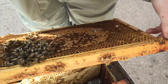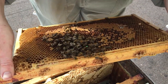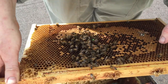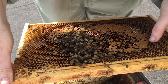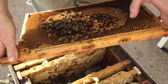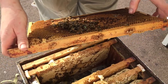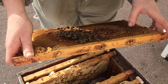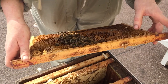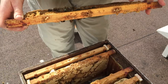Two weeks ago we put a frame in from another hive to bump up the numbers a bit, but they weren't able to keep the frame warm enough for the brood to hatch out. You can keep adding frames but we might do more harm than good. The best thing is to strengthen another colony with the extra numbers and then when they're likely to swarm in about a month or two — because the other two colonies are quite strong — we can divide and try to get an extra hive out of that.